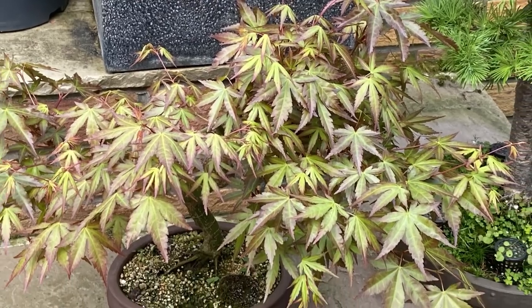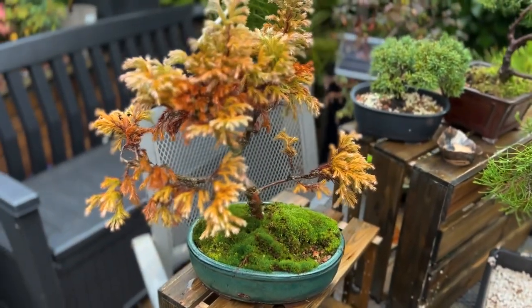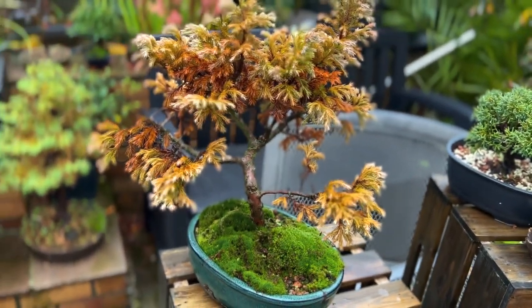So as the very first step, it is absolutely imperative to know exactly what your tree is, so you can look after it correctly, provide for its specific needs and keep it alive.